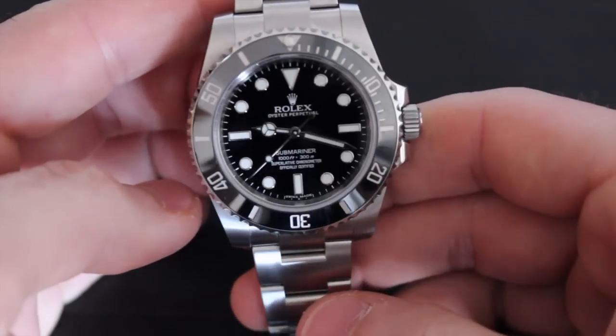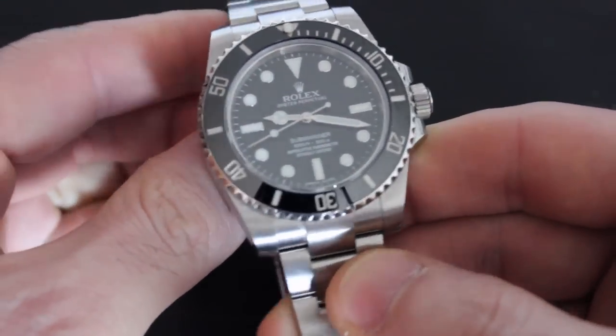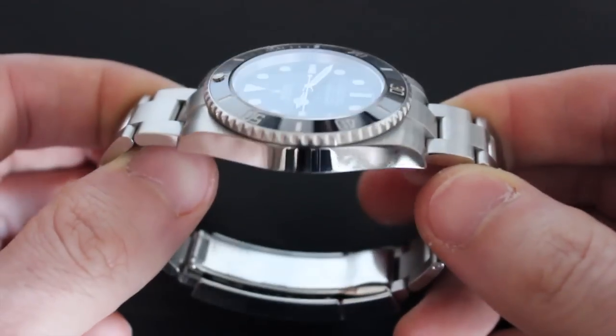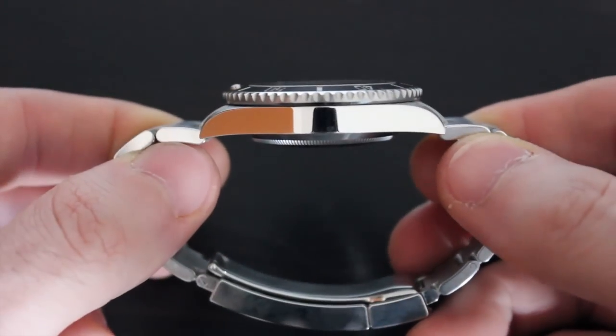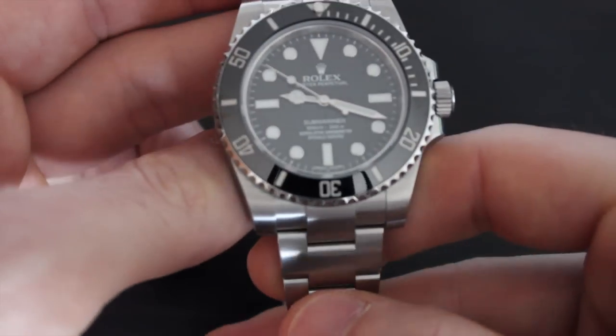The Submariner still has a 40mm case crafted from a solid block of 904L stainless steel. For a dive watch, the Submariner has the perfect dimensions. It measures 40mm wide, 47mm lug to lug, and it's 13mm thick, with a 20mm lug width.